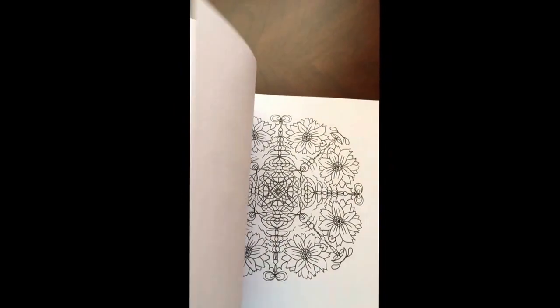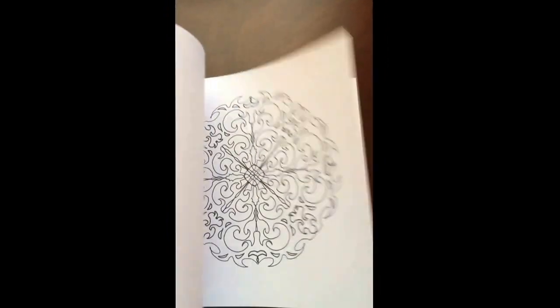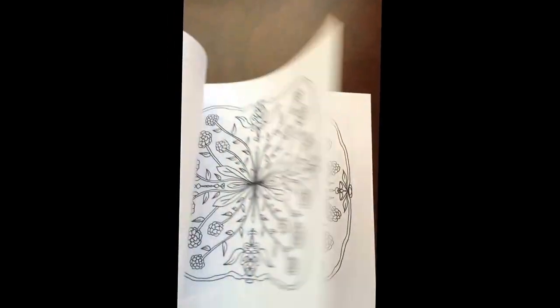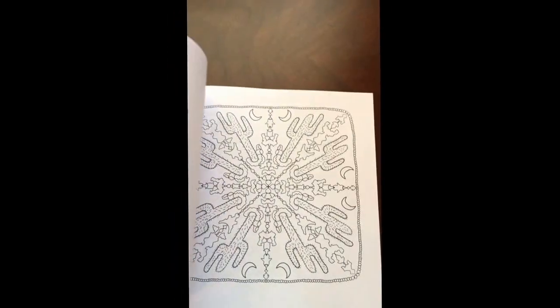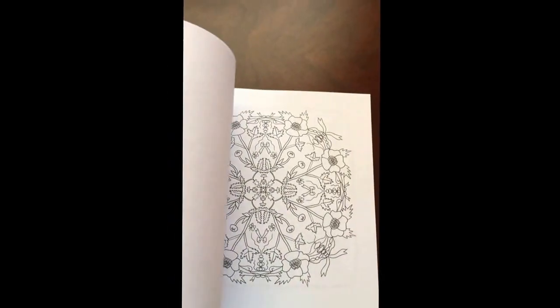The book dimensions are 8.5 by 8.5. There are 24 illustrations, and each one has been duplicated, giving you the opportunity to color it again. All the illustrations are single-sided.